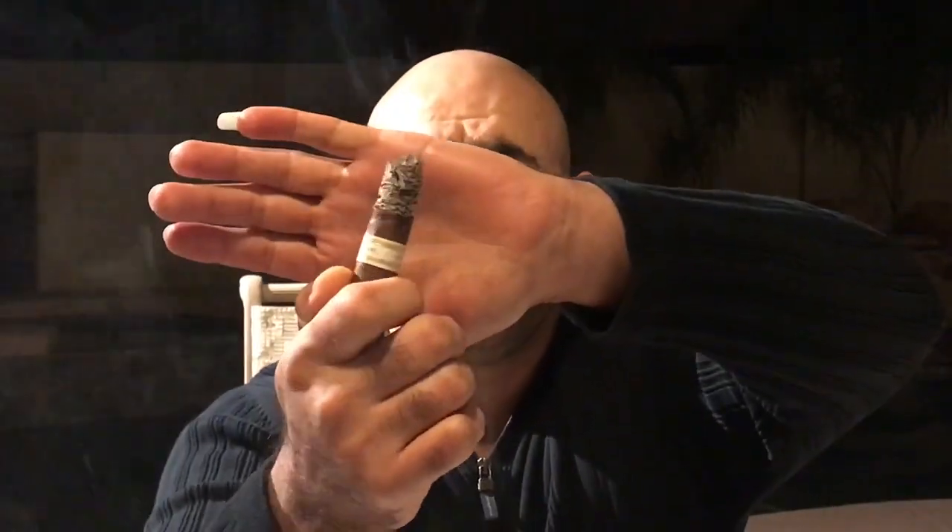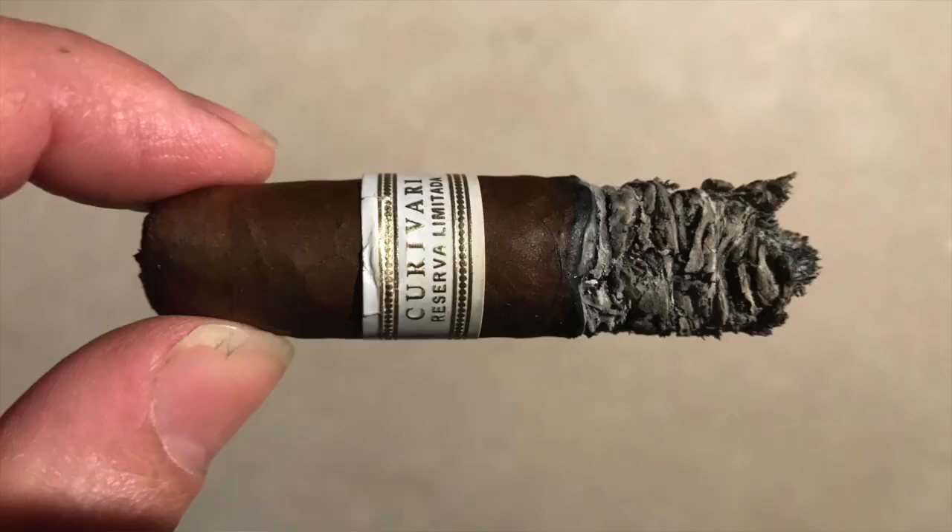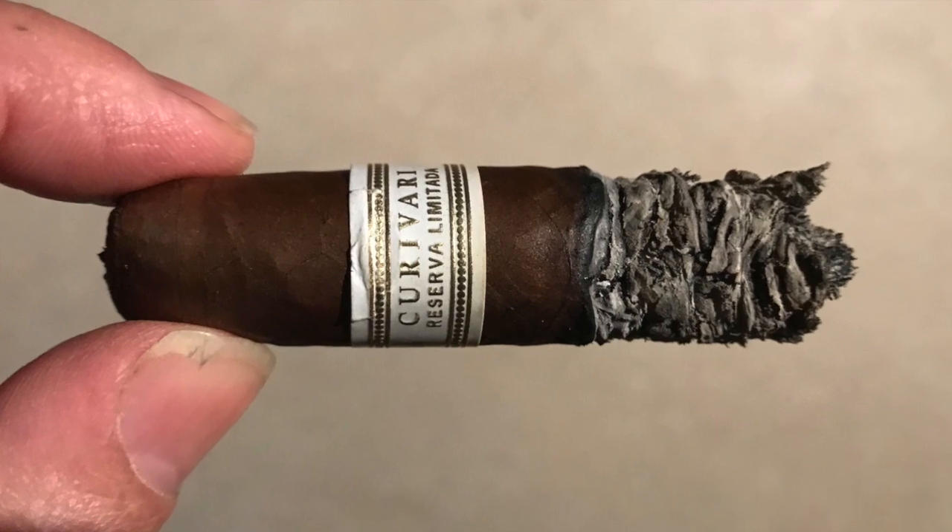Forty-seven minutes in and perfect construction. The body gets medium plus, strength gets medium, and the draw is still open and perfect. Now I start to taste a lot of very strong coffee. The finish gets coffee, cream, and earthy. The retrohale starts to get a lot of spice and a little bit of cedar. I'll continue smoking and let you know what the last quarter brings.